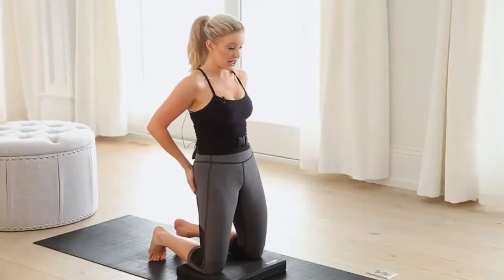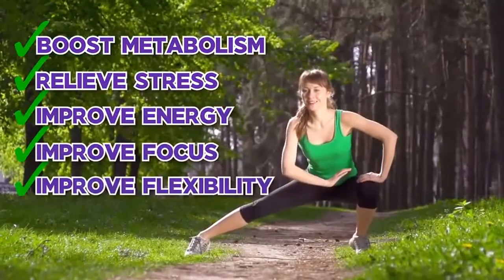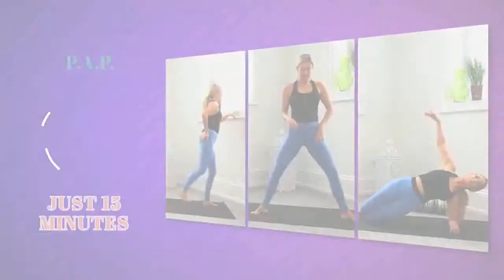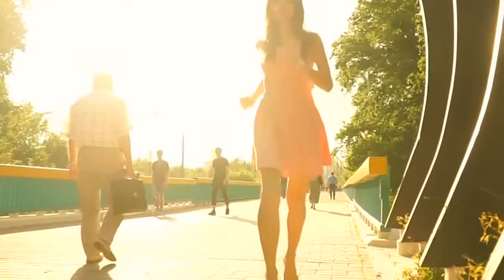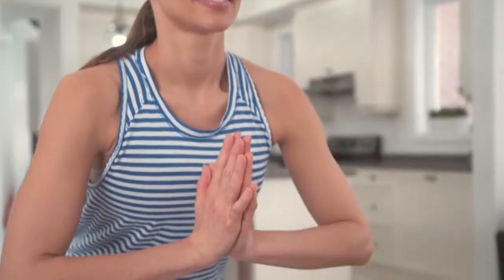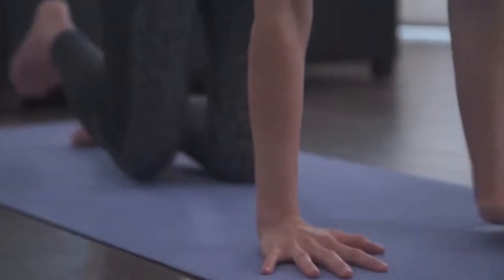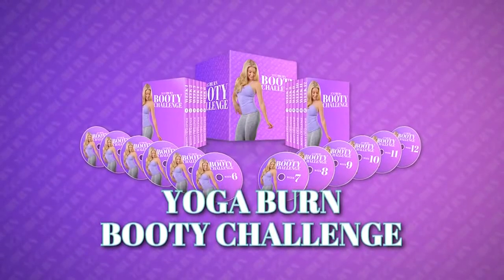And let's not forget about being able to boost metabolism, relieve stress, and improve our energy, focus, flexibility, and self-confidence with this professionally designed workout routine. 15 minutes, three days a week is all it takes. So if you want to sculpt a high, tight, rounded booty that feels as sexy as it looks while burning calories, boosting metabolism, and experiencing the best emotional, mental, and physical health benefits in the shortest amount of time possible, right from the comfort of your own home, then I must admit the Yoga Burn Booty Challenge could be a perfect fit for you.